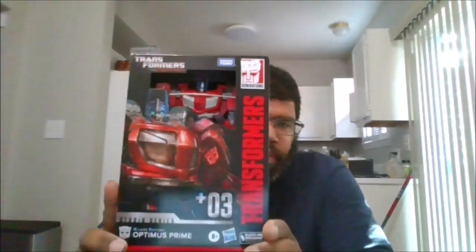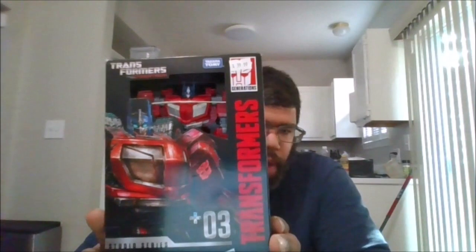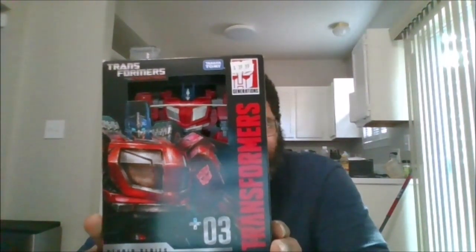Hello, this is MKFan49 with another review. Today we'll be reviewing the War for Cybertron Gamer Optimus Prime 03. I got this at my local comic book shop at Card, Comics, and Collectibles.